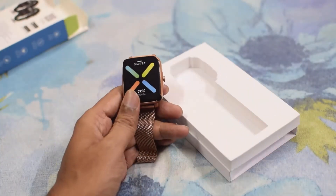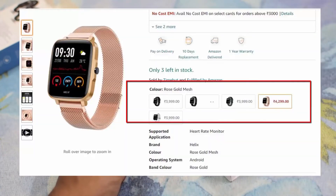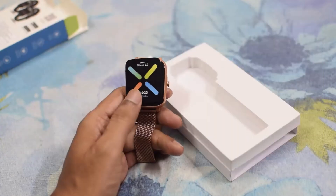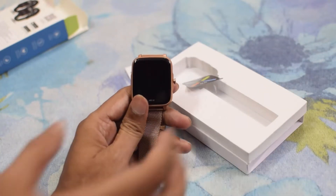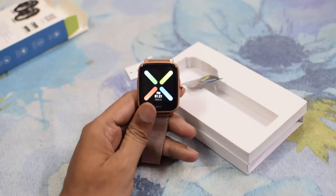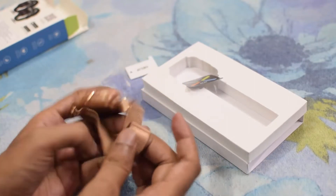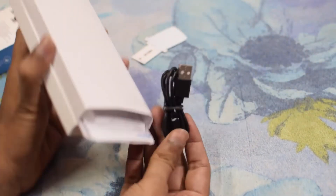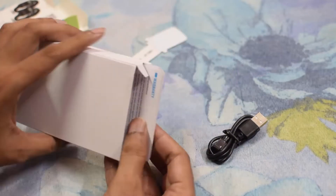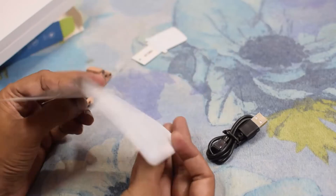Inside the box, we have a watch and the color is rose gold. You can also purchase it in various colors like black, etc. There is a wrapper on the screen of the watch. It has one button by which we can start the watch, and a metal strip. Inside the box, we also have a charger and a user manual explaining how to connect the watch.